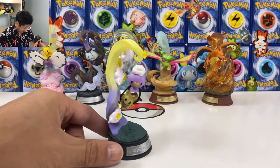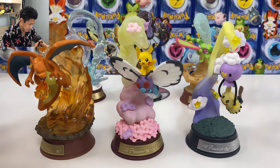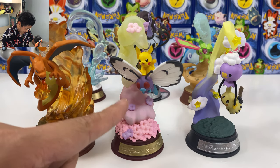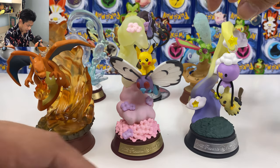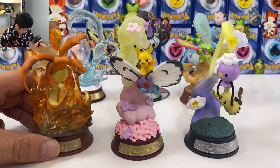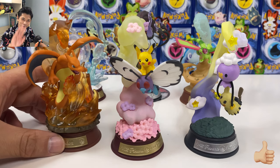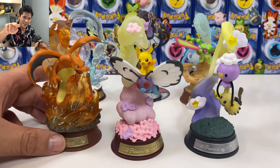So there we have it guys. Let me know which one is your favorite in the comment section below. For me, definitely this Pikachu, second is Mimikyu, third is Charizard. I hope you guys enjoyed the video — don't forget to hit like and subscribe to the channel. Until then, I'll see you next time. Bye!